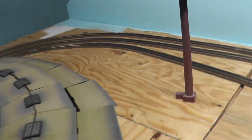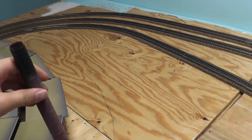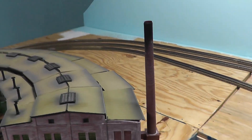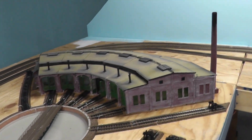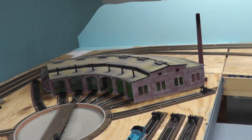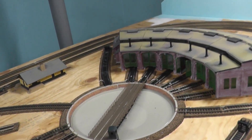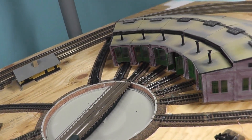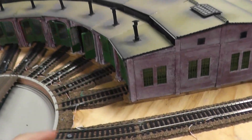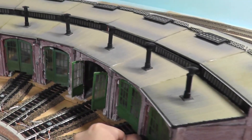The kit also comes with this pole right here. And also, I forgot to mention - I weathered this whole thing. It came in a darker red brick, but then I weathered it with a white and went over it so it looks a bit more realistic. And again, this is still not finished. I still have to put like black chalk on the top here to resemble smoke stains and all that.